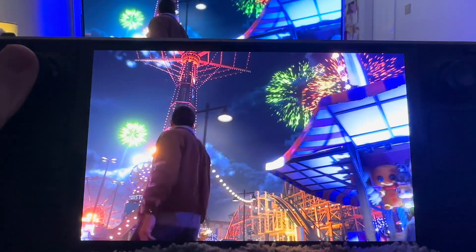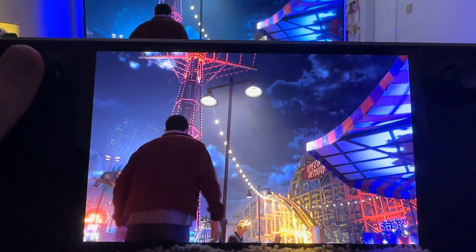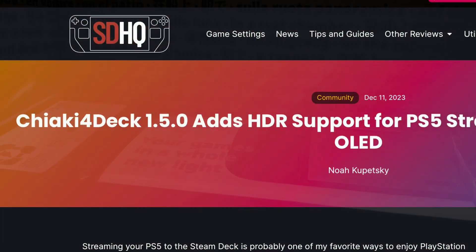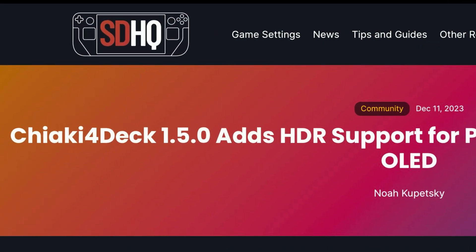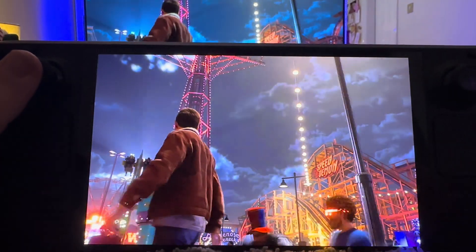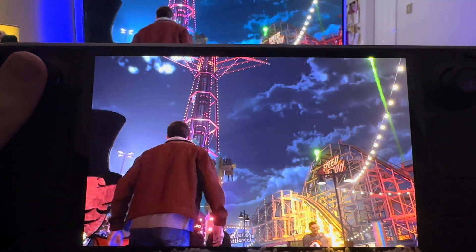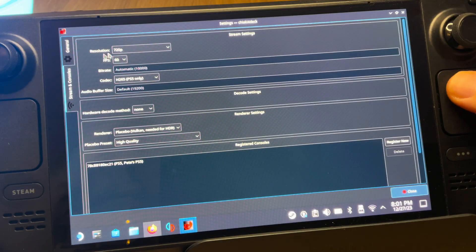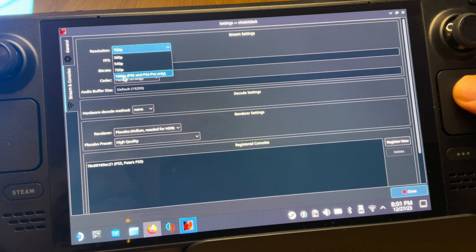The new Chiaki for Deck 1.5 update is one of the reasons I bought my brand new Steam Deck OLED, with it now adding incredible HDR support. PS5 Remote Play has never looked better — just look at Spider-Man 2 where the vibrancy of the theme park level is mind blowing. Here's how to set it up in just 7 easy steps.